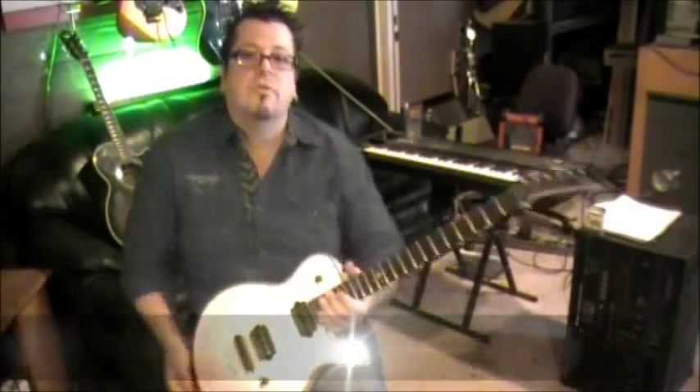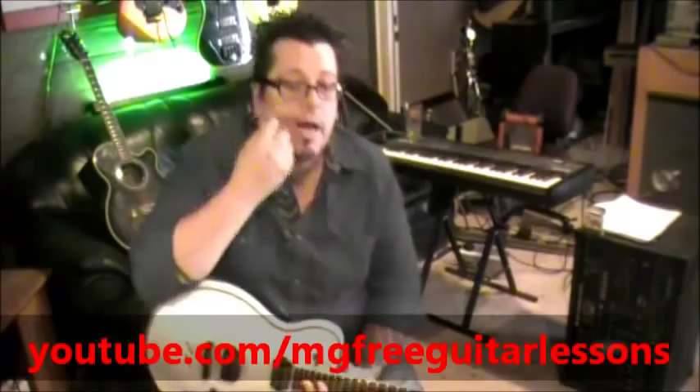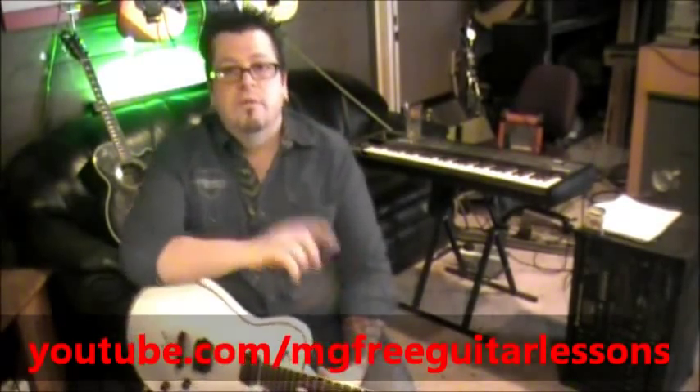Hey, what's up everyone? This is Mike Gross at YouTube.com/MGFreeGuitarLessons, and you are tuned into the top 50 greatest guitar riffs — some according to me, some according to you.